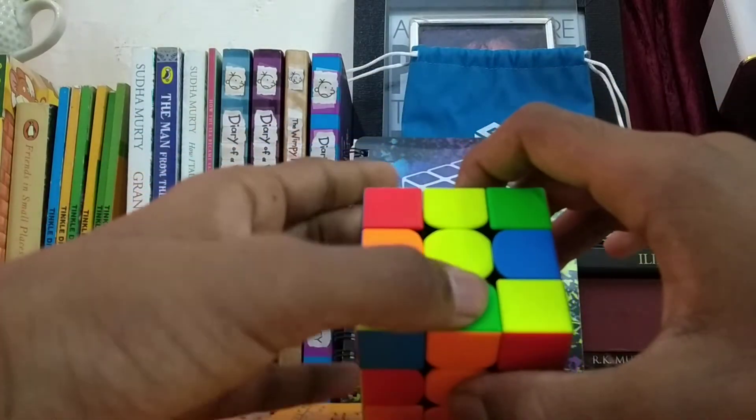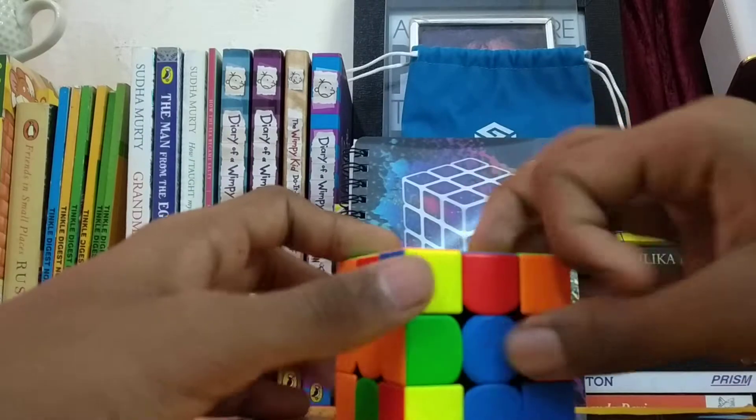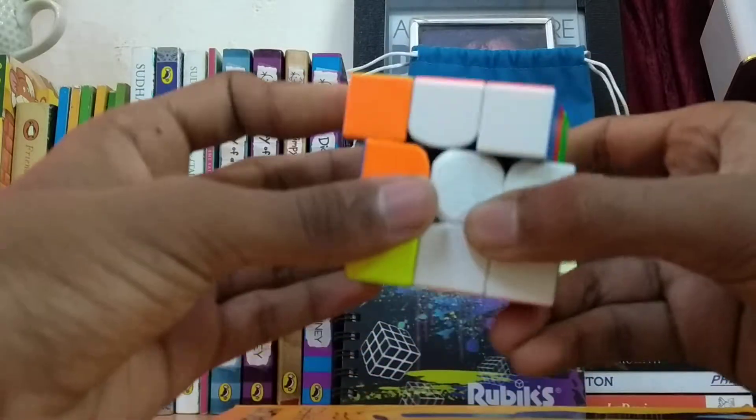Now we have to see this color — it is green. So if it comes like this it won't match, so it will come like that. It matches, and this has to be here, which will look something like that.